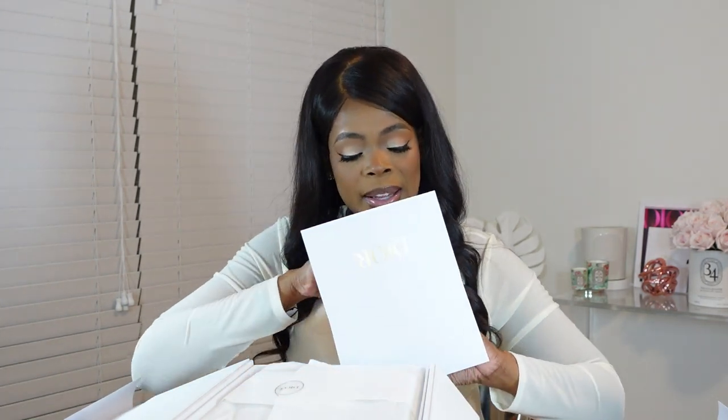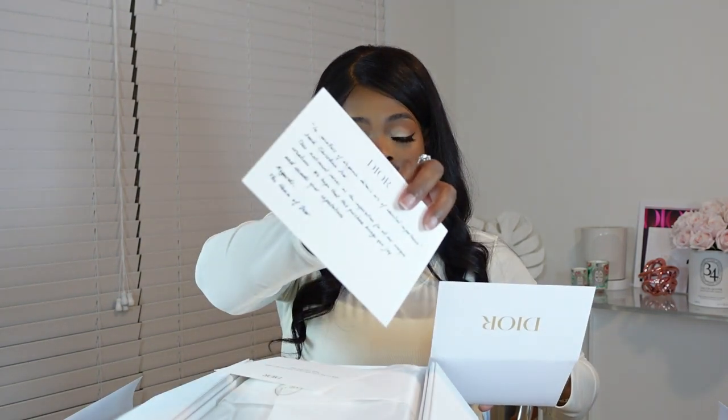Alright, let's open her up. Let's see. Receipt, return label, and then you get a note — I put a special little note there — and then a note from the house of Dior in here as well. So that's nice. Just regular documentation you get when you make a purchase.